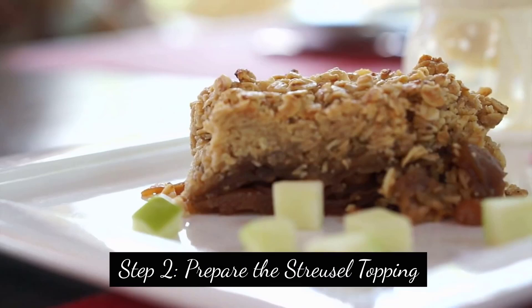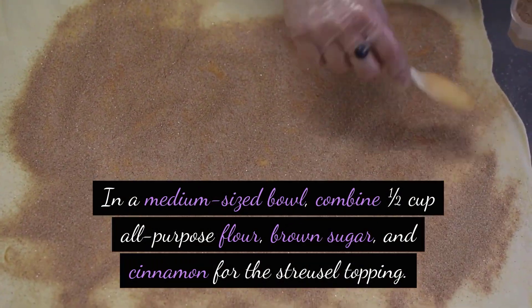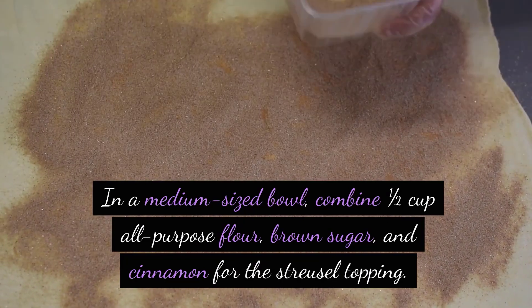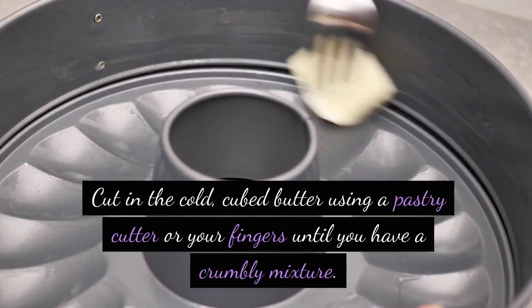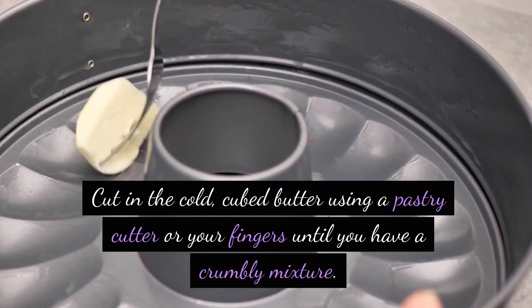Step 2: Prepare the streusel topping. In a medium-sized bowl, combine 1½ cup all-purpose flour, brown sugar, and cinnamon for the streusel topping. Cut in the cold, cubed butter using a pastry cutter or your fingers until you have a crumbly mixture. Set aside.